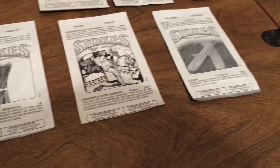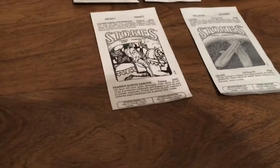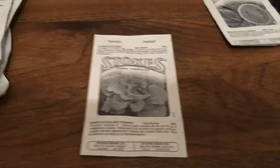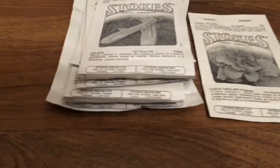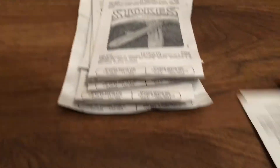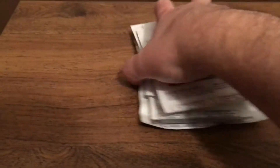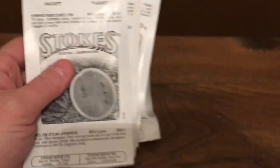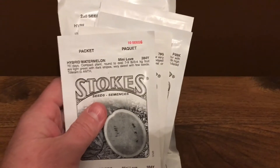Anyway, there's our first batch of seeds. I'll show you the other ones tomorrow, and I've got some good videos coming up. I'm hoping you're liking these videos — pass them along, let me know what you think. We'll see you tomorrow. Have a good night.